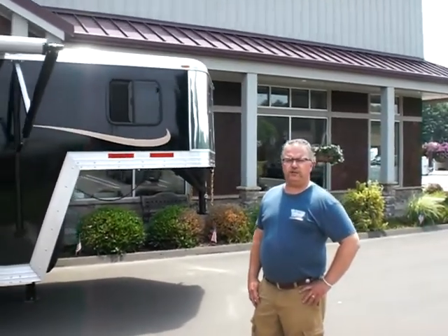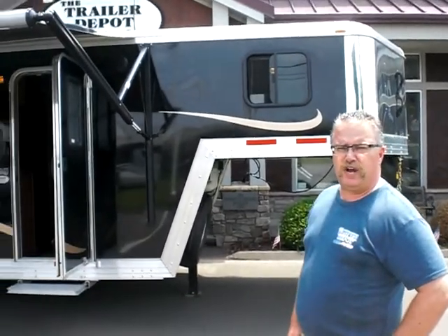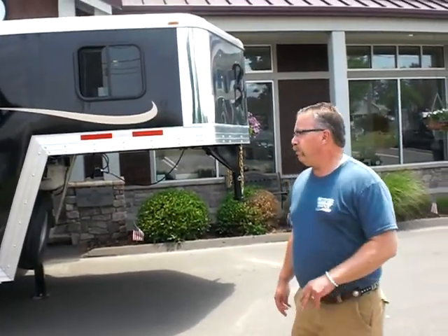Hi folks, Mike here from the Trailer Depot. Today we're doing a video on a brand new 2013 Bison Stratus Express. This particular trailer is a 10-foot living corner with three horses behind. A beautiful black color, pretty unique.